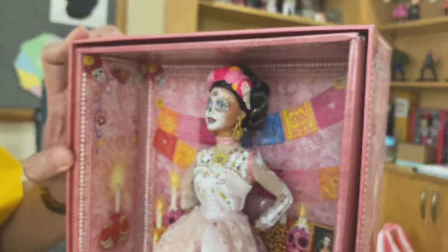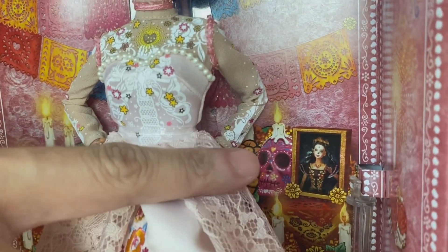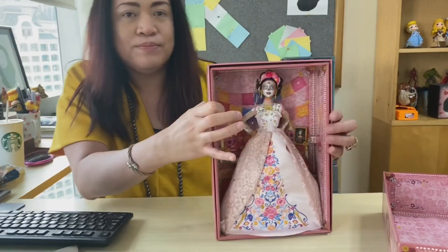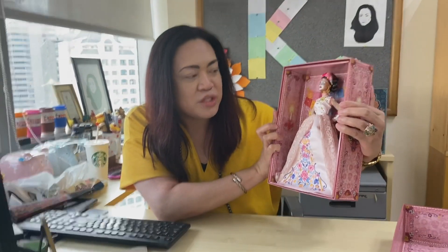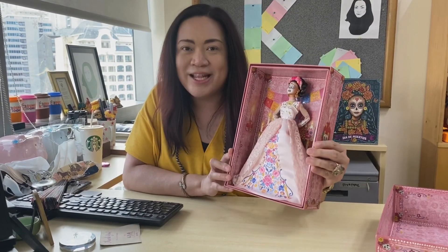And if you can see here in the box, there's the 2019 Dia de Muertos Barbie doll making a special appearance. I love the box because it's fully utilized — you can even see the celebration depicted on it. In Mexico, whenever they celebrate Dia de Muertos, it's such a gorgeous box depicting the festivities.